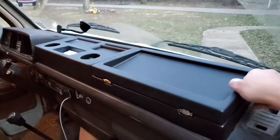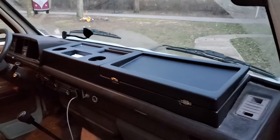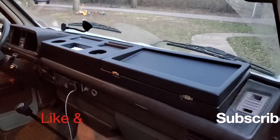And when it's folded shut they still have a nice place, because this has got a little lip on here so stuff won't fall out. And that's about it. I hope you like it. I'll put a link down below for Bus Depot so you can see your options. Thanks, have a good one.